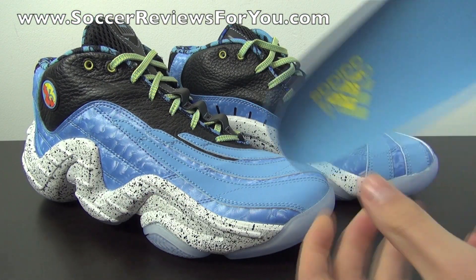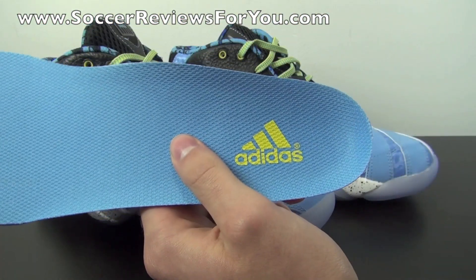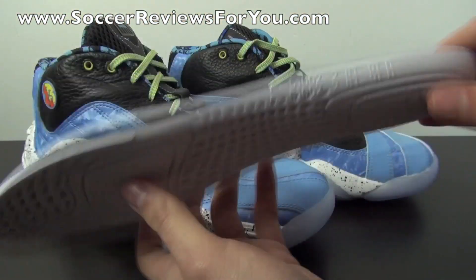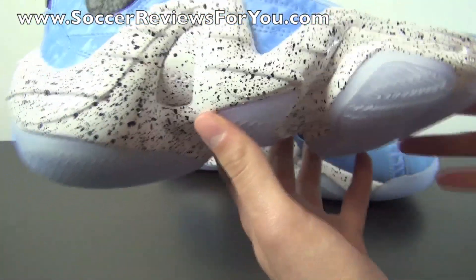As far as the insole goes, I've pulled it out — it's not glued in or anything like that. It's a mesh insole in Joy Blue, with a yellow Adidas logo at the heel, and a little design with a foot imprint. Nothing too fancy with the insole, but it is nice that it isn't glued in.